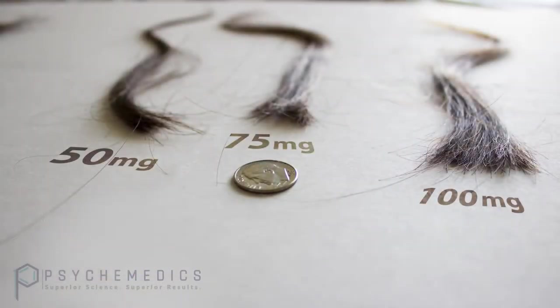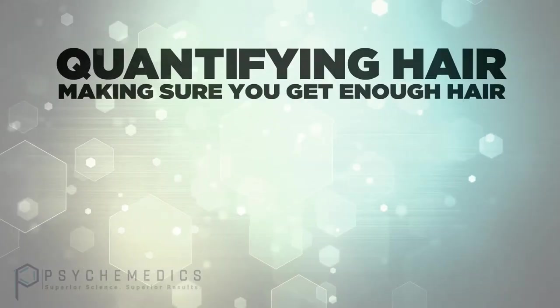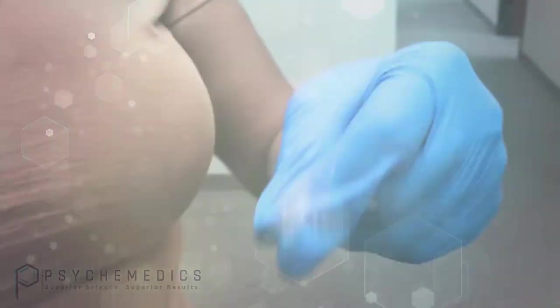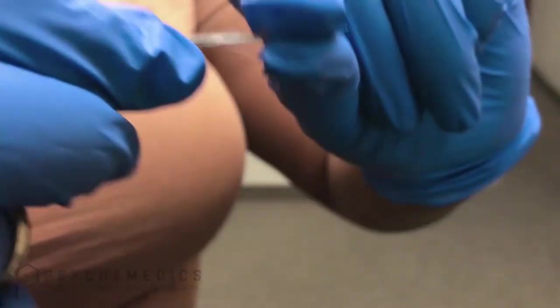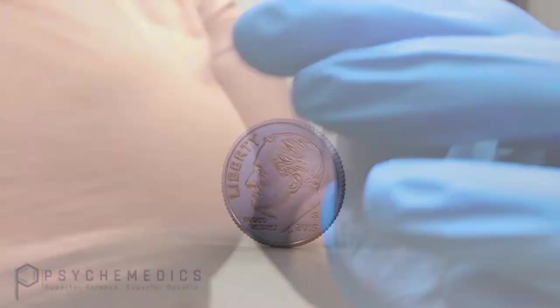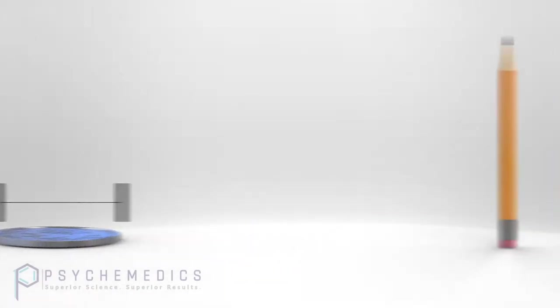Our lab requires a sample of 50 milligrams of hair to run their tests. Here's a simple way to verify that you have collected enough hair: gather together the specimen and hold it between your thumb and forefinger. The total should be a minimum one-half inch long — about the length that a dime is wide — and when gathered should be the size of a number two pencil lead.